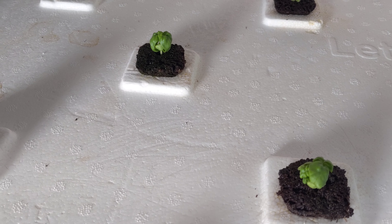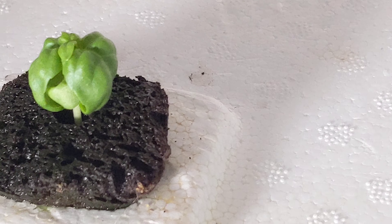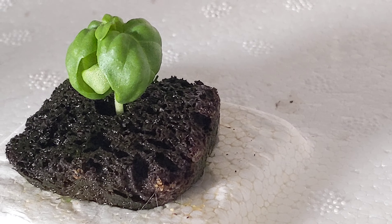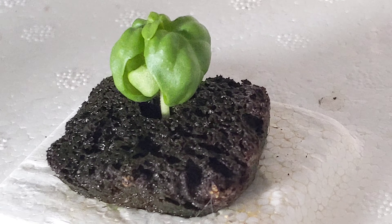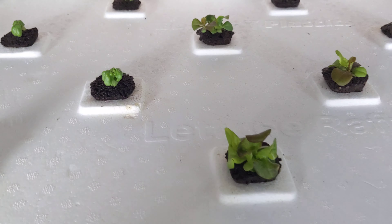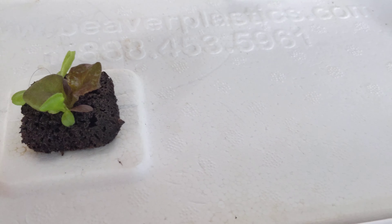The basil lettuce leaves are looking really good, guys. It does look like basil, but it looks like lettuce at the same time — really interesting, and the smell is phenomenal. I have about 6 of those going at the moment, so really excited for those. These rocky lettuces are doing really well, and that's the assortment lettuce.